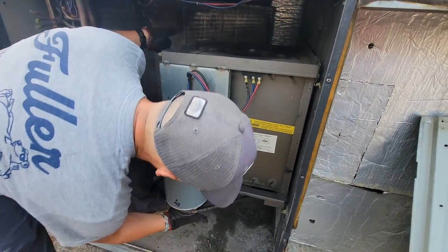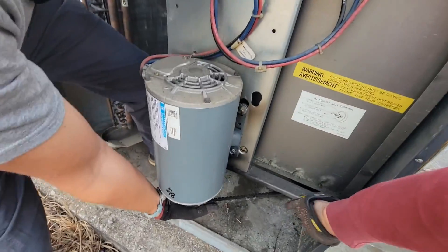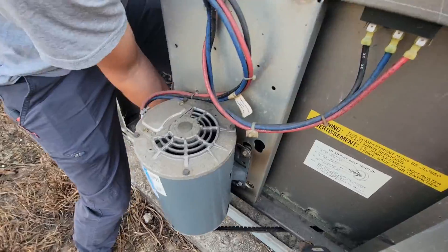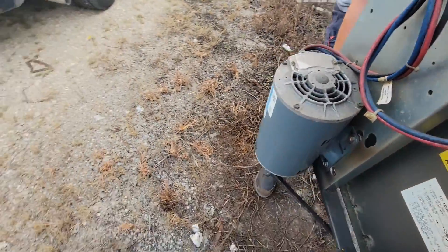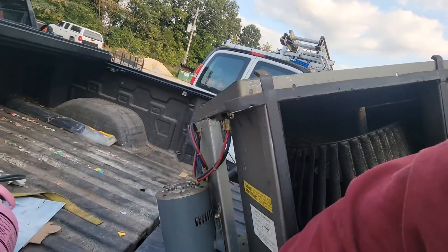Look at this big unit. How big is this? 15 ton? This is actually pretty heavy, especially when I'm only using one hand and you're using two.